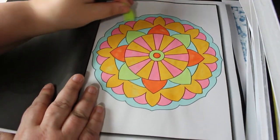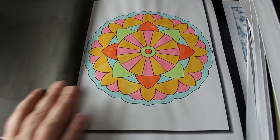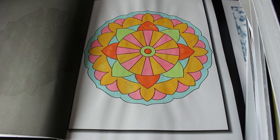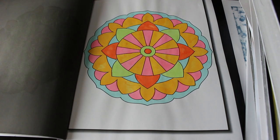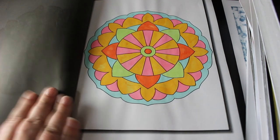First of all we've got Mandalas for Beginners — this is Jade Summer — and these are done with pastel pens. I got these pastel pens recently; the purple one didn't work, but because they were only 97p for eight pens I wasn't really worried about that. So that's the first one, just a simple mandala.